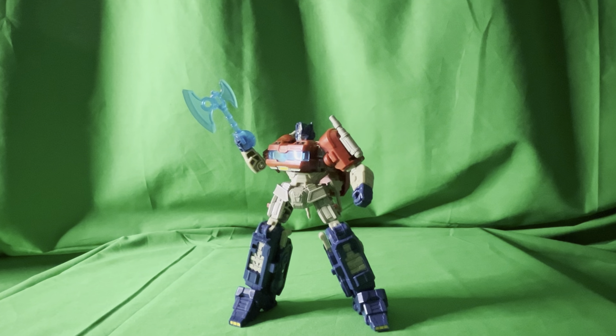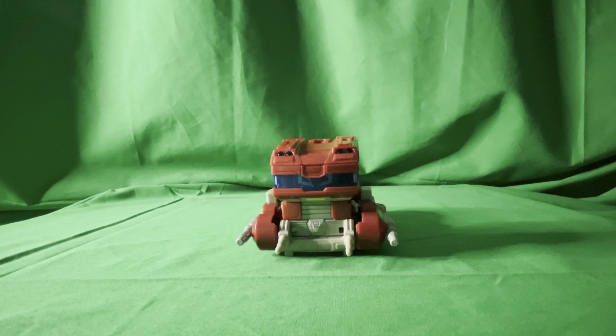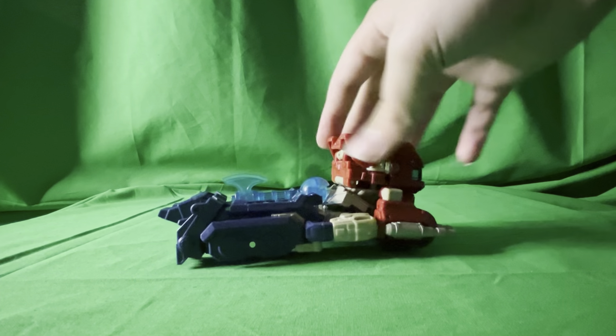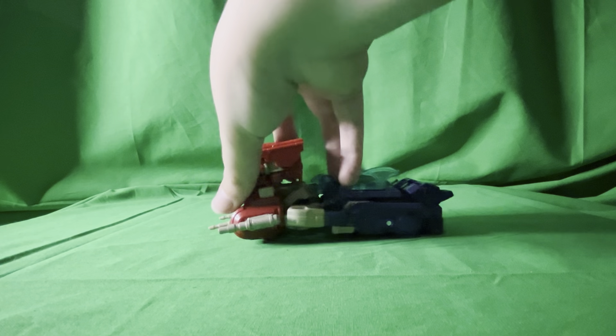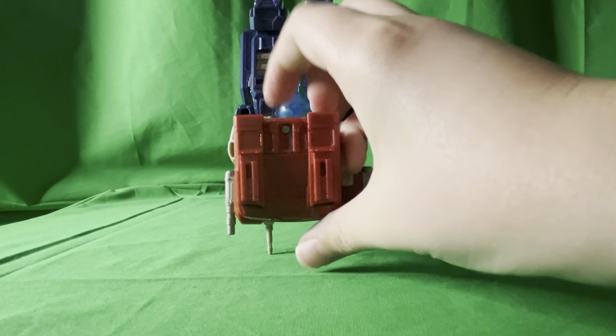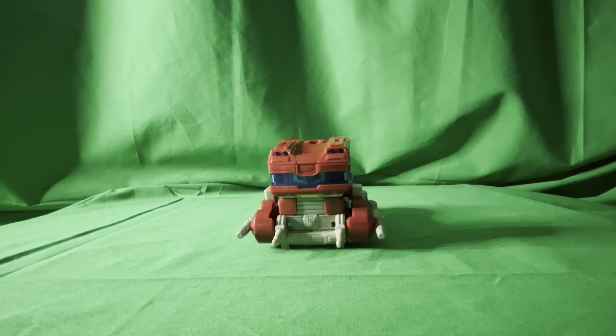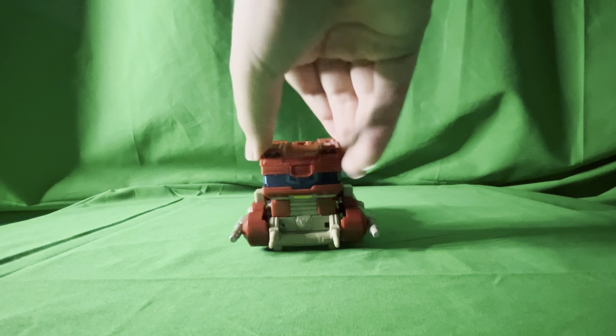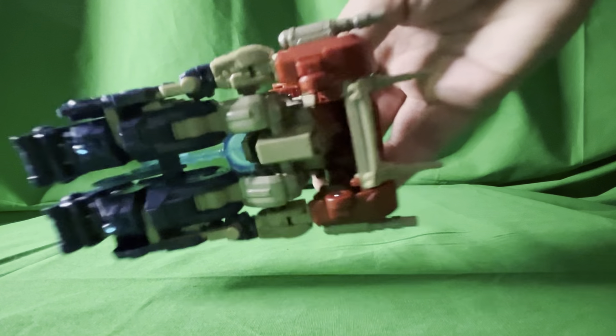Now I'm gonna skip the transformation — what I mean is I'm skipping recording it because it would take me a long time to record. So here is vehicle mode: front, side, back, other side, bottom, top.